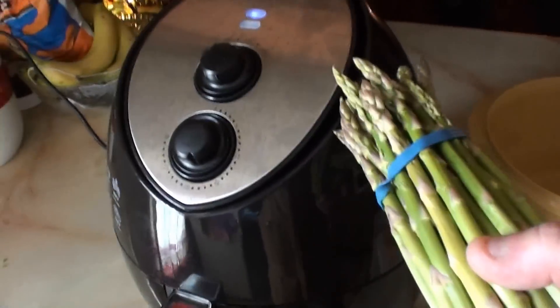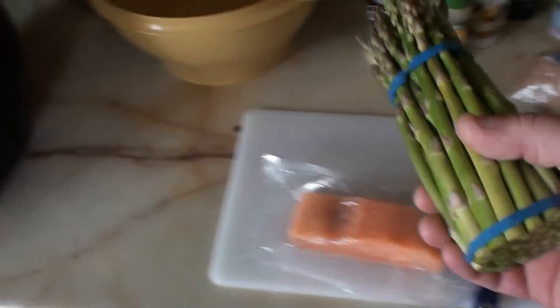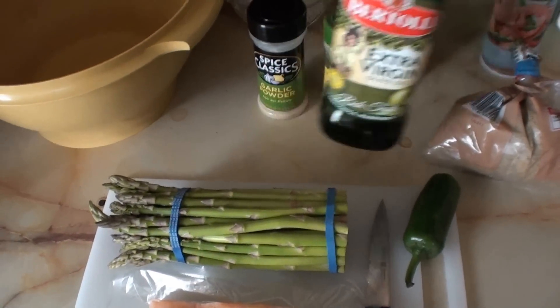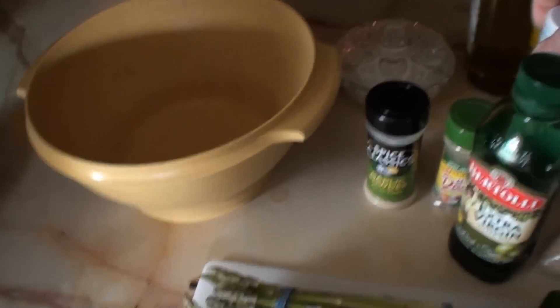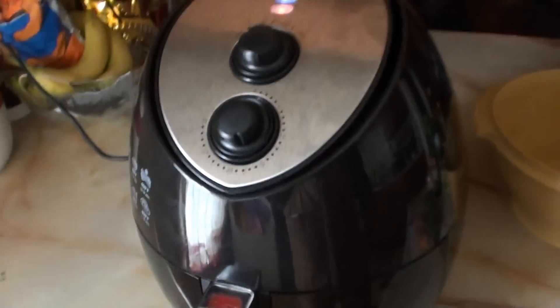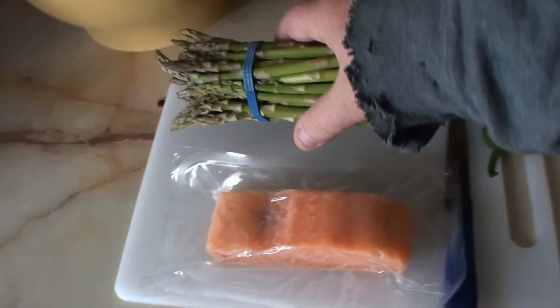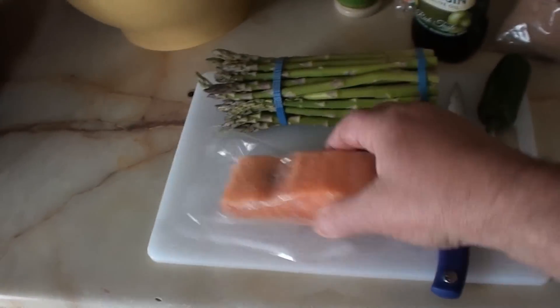I'm gonna do asparagus first — 400 degrees for 12 minutes. I put it in a bowl, mix some olive oil, garlic powder, and no salt, shake it up, put it in there, 12 minutes done. BAM, comes out freaking perfect.